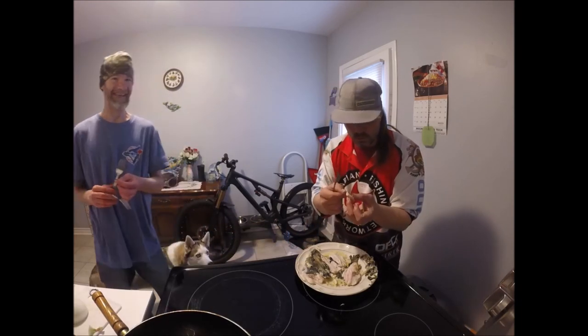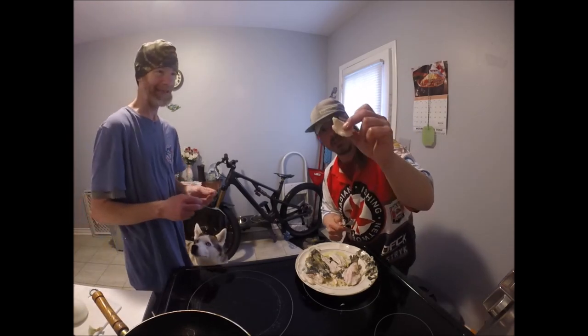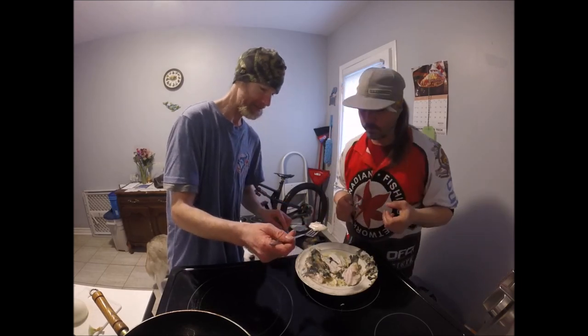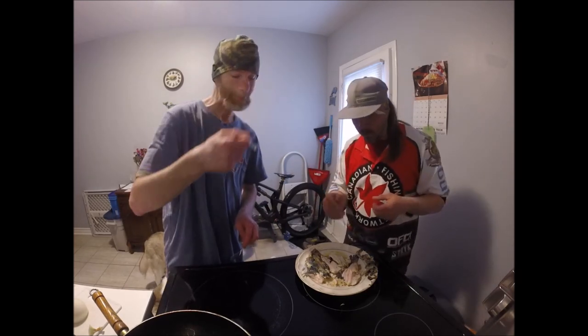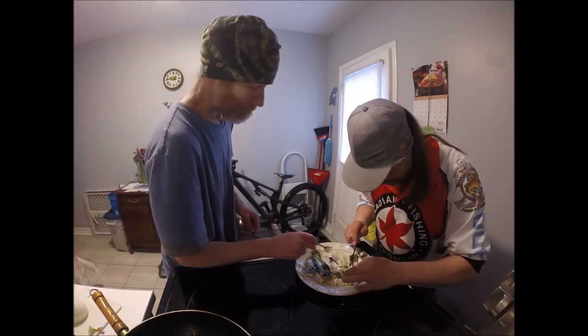Oh wait, I don't want to eat the skin. Not a big fan of the skin. I've caught a few fish in my time. There's some onions there if you want some.